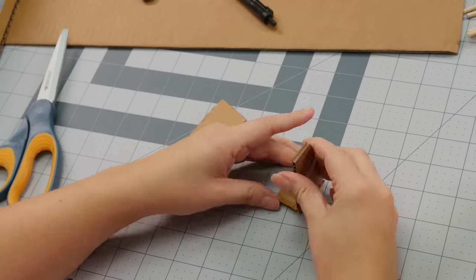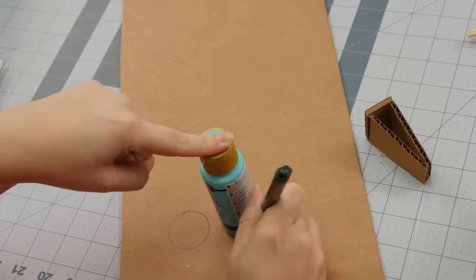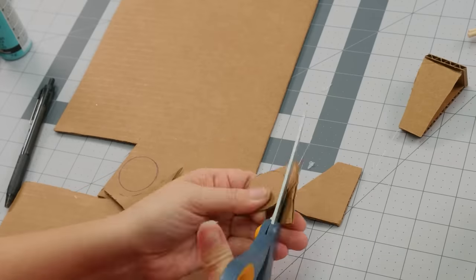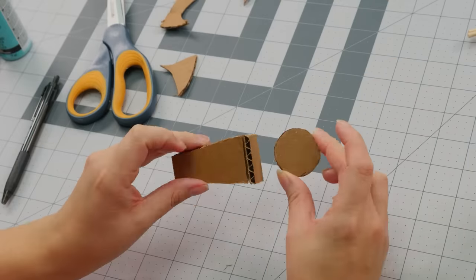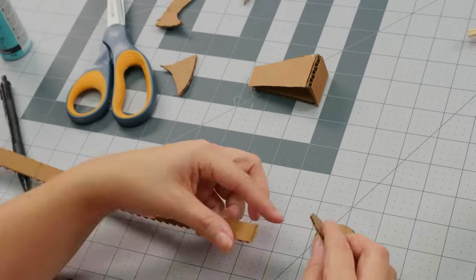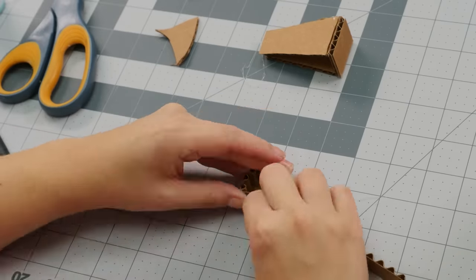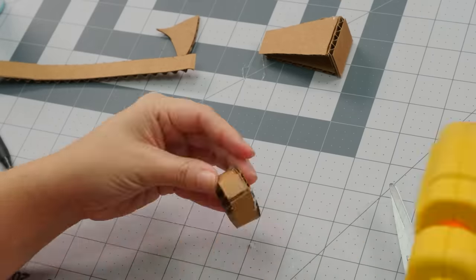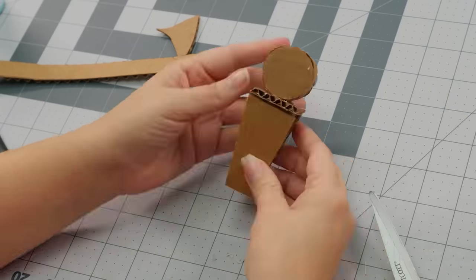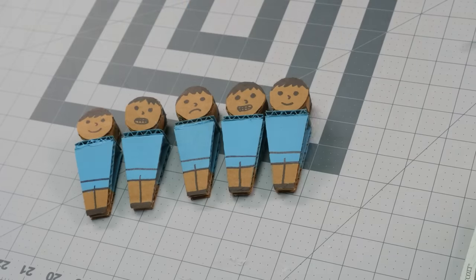Next up we're going to make our players. The body of our player is going to be made by two trapezoids being glued to a rectangle. After we get those glued together, we're going to make our head by tracing two circles and cutting them out. We're going to use a half-inch piece of cardboard and strip off one of the sides — this allows the cardboard to be flexible so we can glue it in a circle to create our head piece. Now we glue on the last piece of the head, and we have the head of our foosball player! The final step is to paint them up to look like a team — and we need an opposing team too.